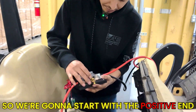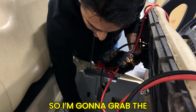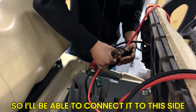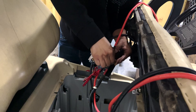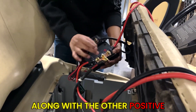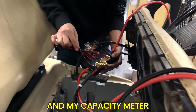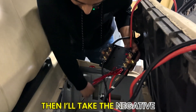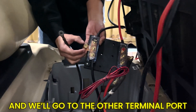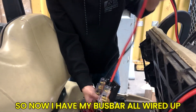We still have the other end connected, which is what goes straight into the battery. Starting with the positive end, I'll grab the positive terminal and connect that to the positive side of the bus bar. So I've got my positive terminal on the positive side, along with the other positives for the Anderson cables going to the batteries and the capacity meter. Then I'll take the negative and connect it to the other terminal port on the bus bar.